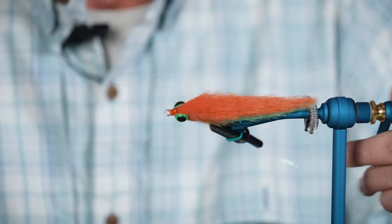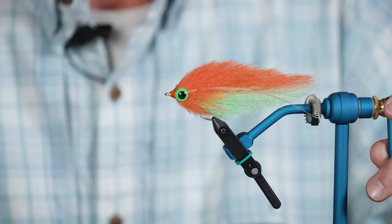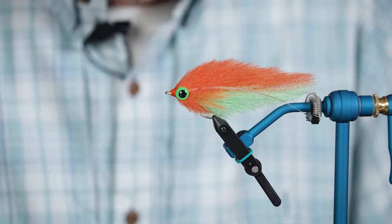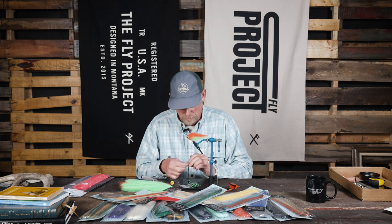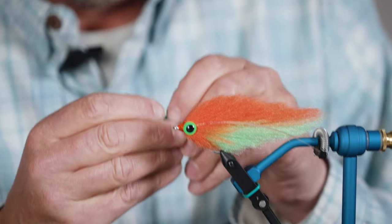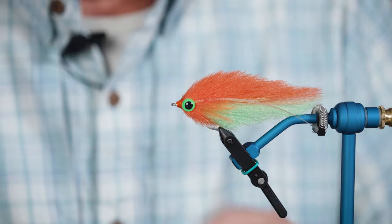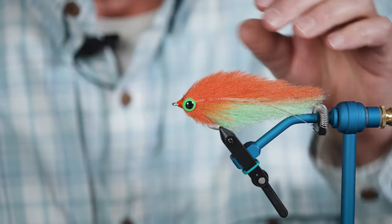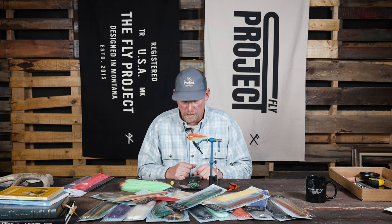So I can get that eye perfectly centered right on the hook, and then it glues in there very nicely — it makes it a little easier to get your eyes oriented properly. And then if I had a deer hair head, what I might do is leave that post a little bit longer, and with that longer post I can put it into the deer hair for a little more security. It also makes it easier to hold that placement, so once you set that eye in, it's not going to move around on you.